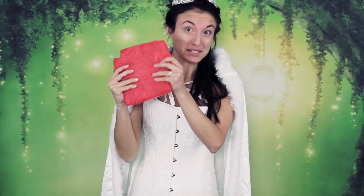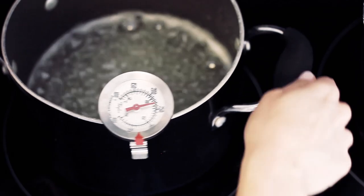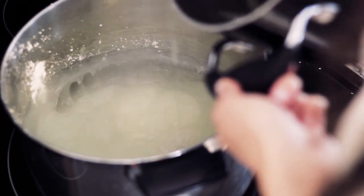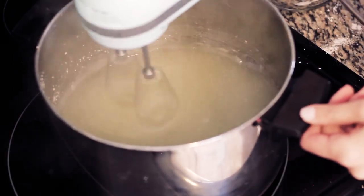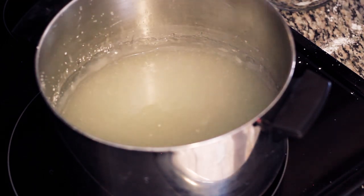If anything, over-mix it, because under-mixing will just ruin it — in fact it will look like this. Once your syrup reaches 240 degrees, remove it from the heat. Then in thirds, pour it into your oobleck mixture, making sure the syrup is fully incorporated each time. Once it's all mixed together, let it sit simmering over low heat for about an hour.